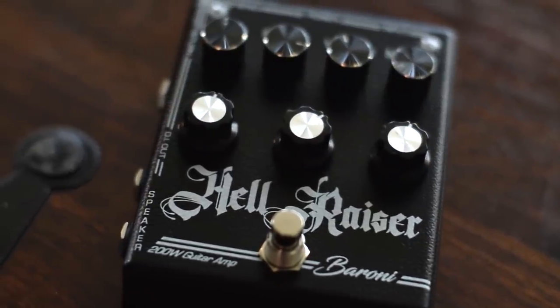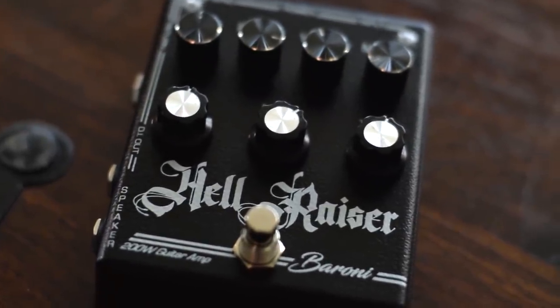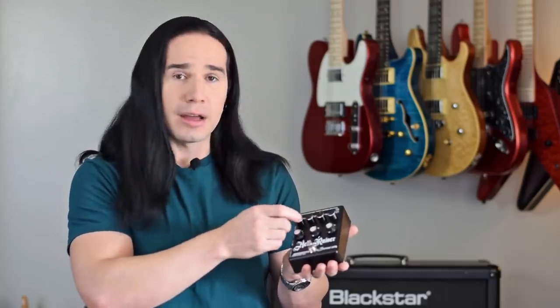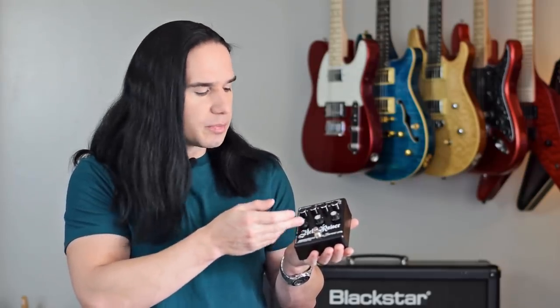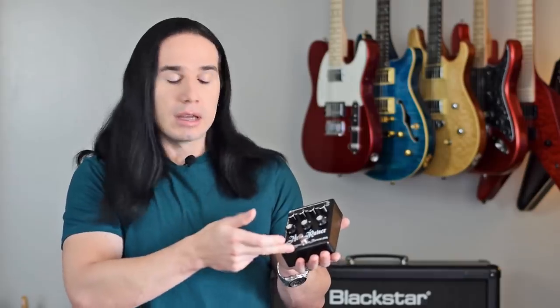It even has an FX loop and a direct out plug. Now, as pedals go, this is pretty hefty, but it's really no larger than some of the delay pedals I have. It has all of the standard controls of an amplifier up here — you've got a drive or gain knob, a pre-EQ control, a volume, and then a master volume. Down here you've got your other EQ controls: bass, middle, and treble, and you change the channel with the foot switch.